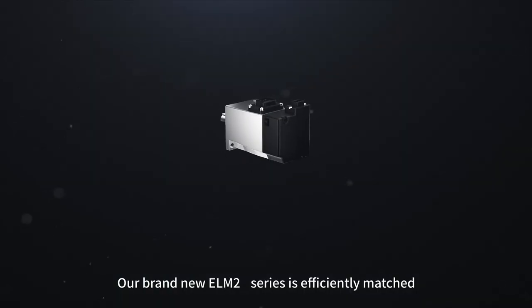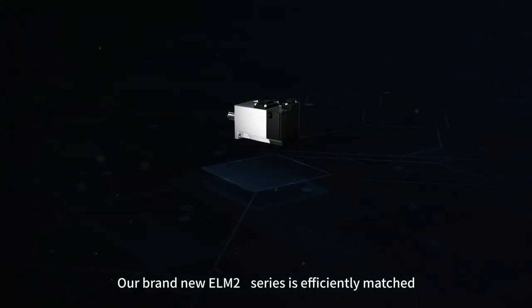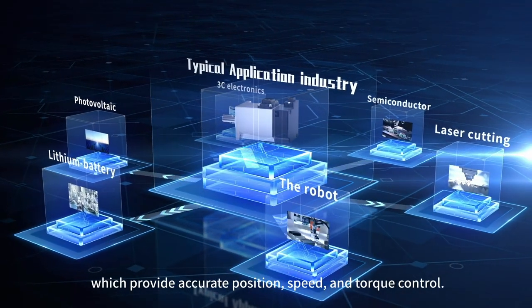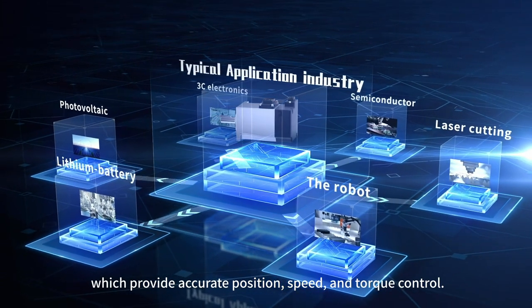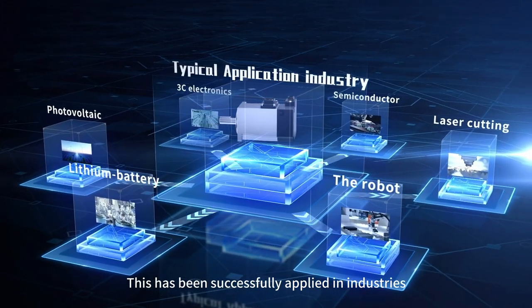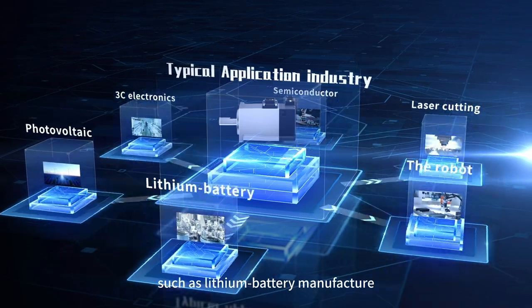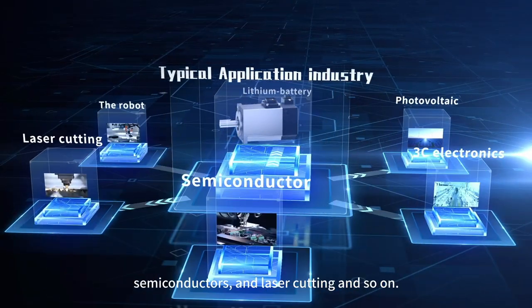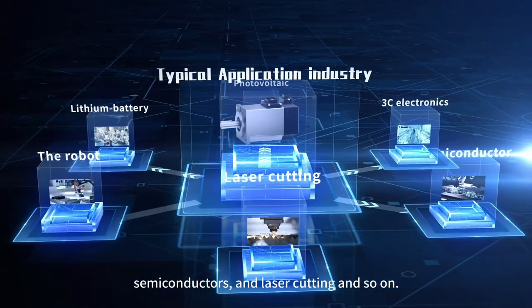The brand new ELM-2S series is matched efficiently to the Leechine EL7 and EL8 series of servo drives, which provides accurate position, speed and torque control. This has been successfully applied in industries such as lithium battery manufacture, photovoltaic, 3C electronics, semiconductors, laser cutting and so on.